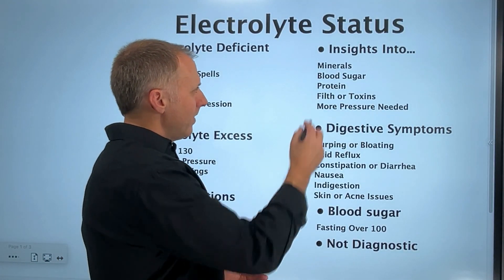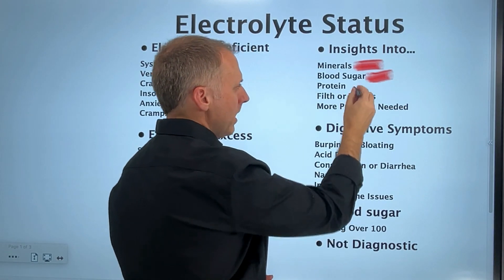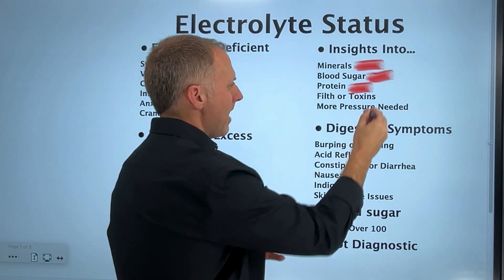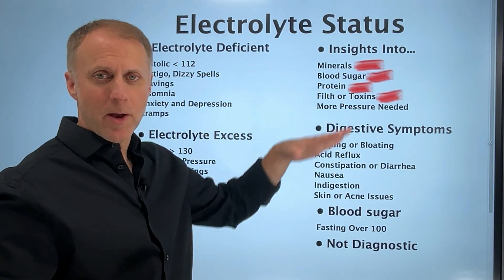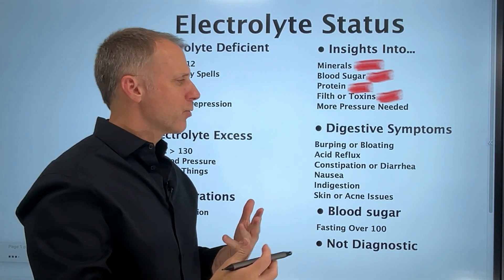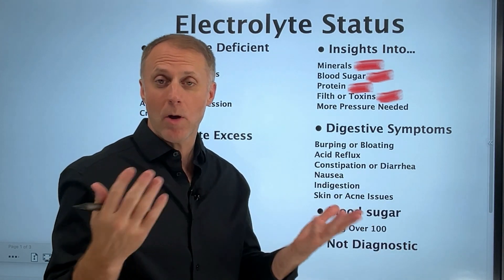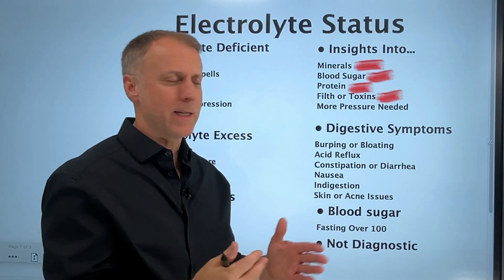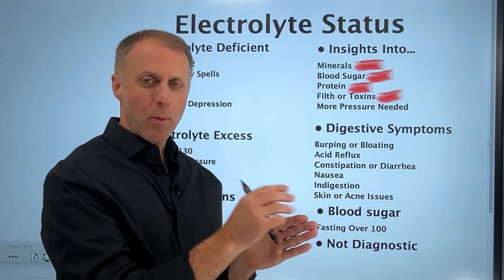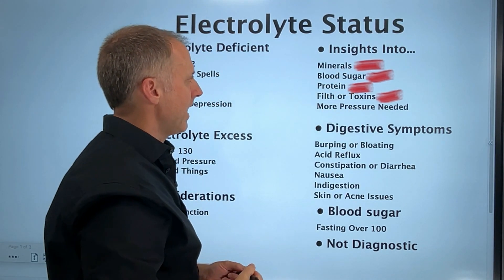Blood pressure can give us insights into the level of minerals, blood sugar, protein, and even filth and toxins that might be in the blood. More things thickening up the blood create more pressure needed to push it through the system — it would be harder to push pancake syrup through than red wine. So the thicker the blood, the more pressure is needed.